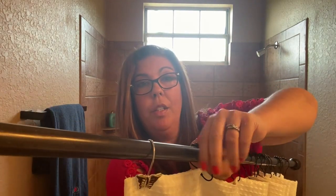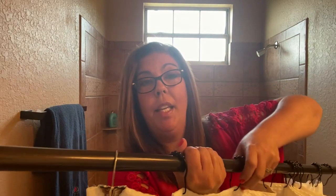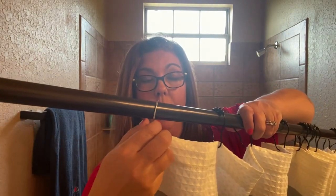All you do is take this hook, push it in the hole like that, and then lift it up so that it's supporting the shower curtain, and then you just place it on your rod. That's it — a very easy shower hook to use.